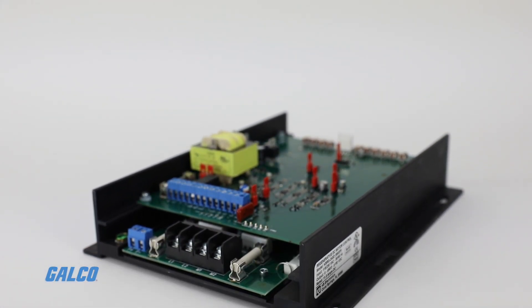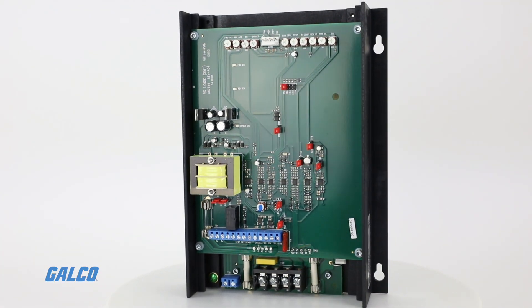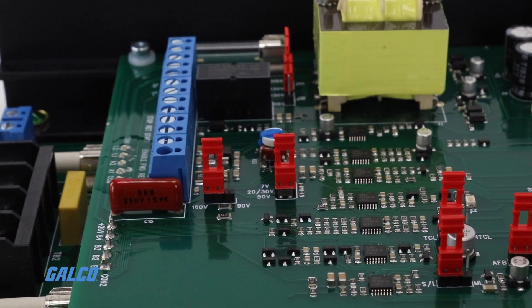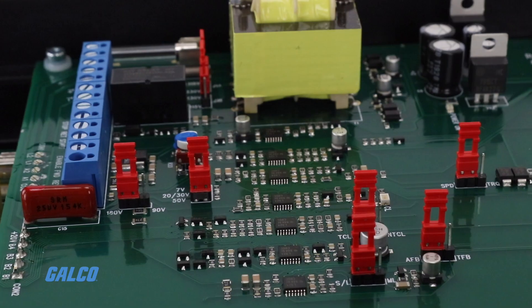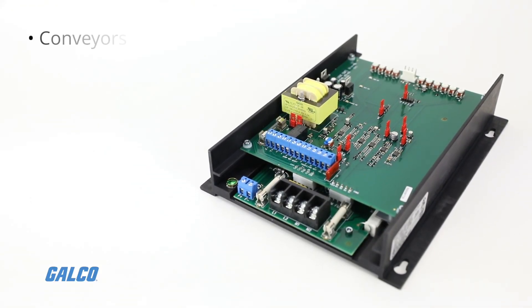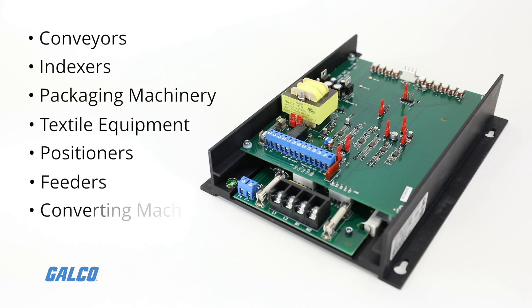KB Electronics KBRG series offers full-wave regenerative drives capable of operating DCPM or shunt motors in a bi-directional mode. Typical applications for these devices include conveyors, indexers, packaging machinery, textile equipment, positioners, feeders, converting machinery, and web control.